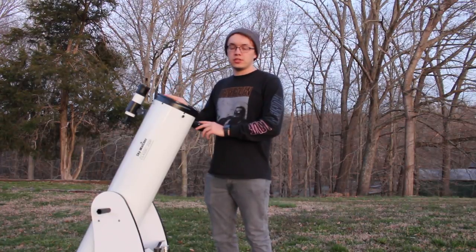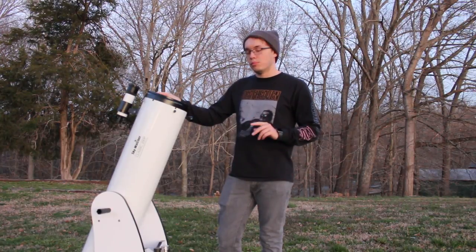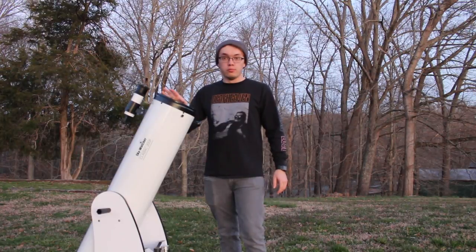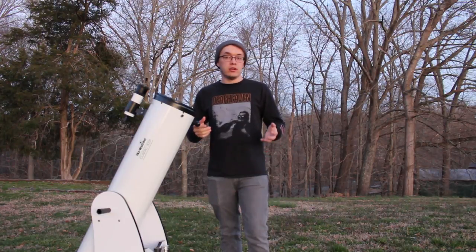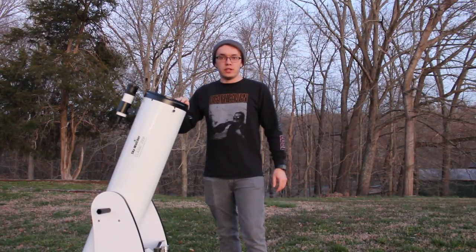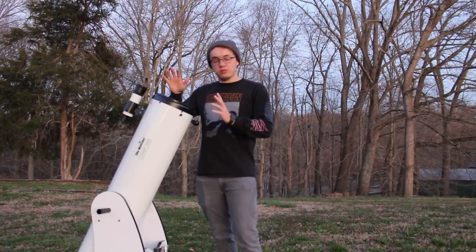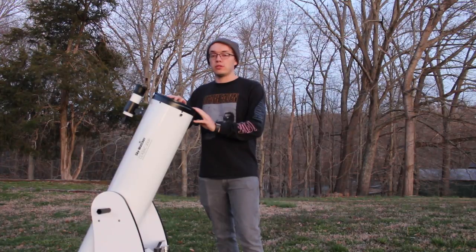So the 8-inch Dobsonian telescope — can you use it for astrophotography? Well, yes you can, but at the same time, no, you really can't. To sum it up quickly, for deep sky astrophotography you're better off looking elsewhere. Is it possible? Kind of, sort of — which I'll show you tonight with the Orion Nebula and maybe even the Andromeda Galaxy. But where this thing does shine is imaging the moon and some planets as well, which I will also show you.